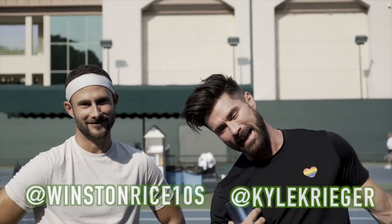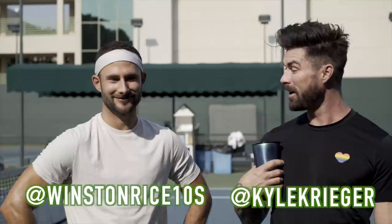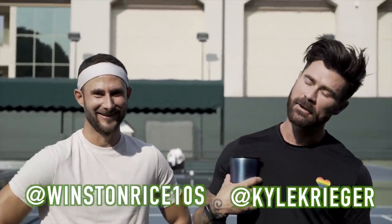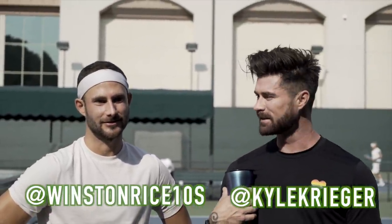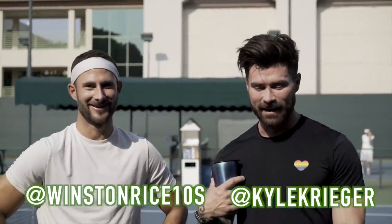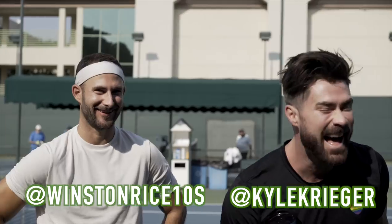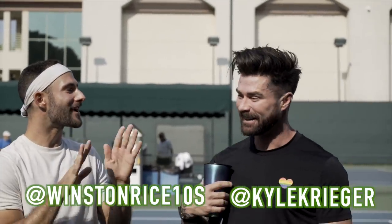Hey guys, welcome back to my channel. Kyle Krieger here, and I'm here with Winston Rice. He introduced himself — this is Winston Rice, he is my tennis coach. We've been working together for the past six months. And what level would you say I'm at? Beginner. Still a beginner. Actually, advanced beginner.